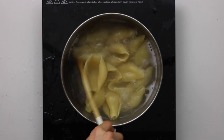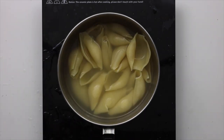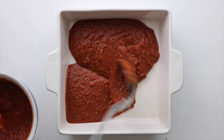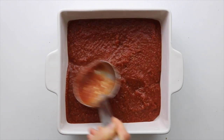By now your shells should be done cooking, so just drain them and then rinse with some cold water to stop them from cooking and sticking. Now into your baking dish, add in the marinara. You can save some to pour on top of the shells later or just add it all in now like I did here — it looks a little less messy but tastes the same.